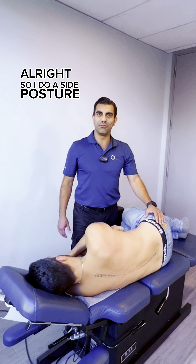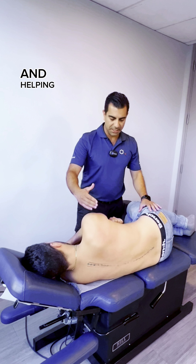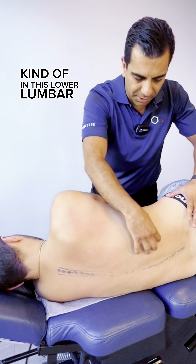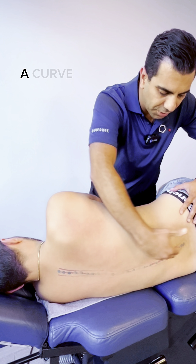I'm going to do a side posture stretching of the spine — decompressing and helping mild scoliosis. Patients are always complaining about pressure in the lower lumbar or lumbar-lower thoracic area because of that curve in here.